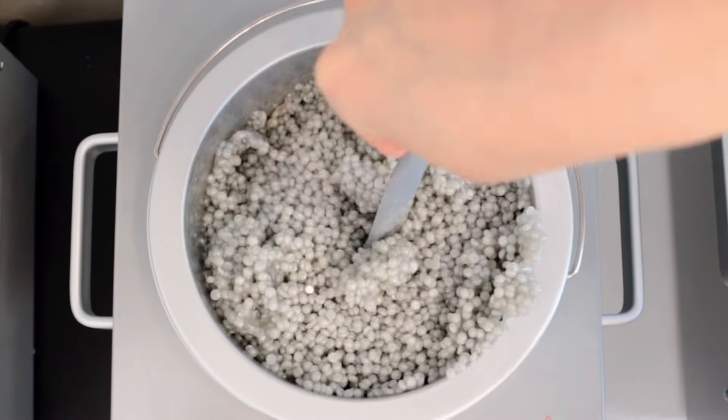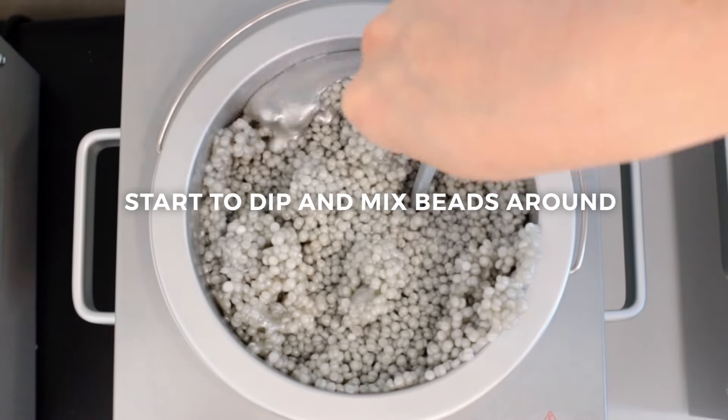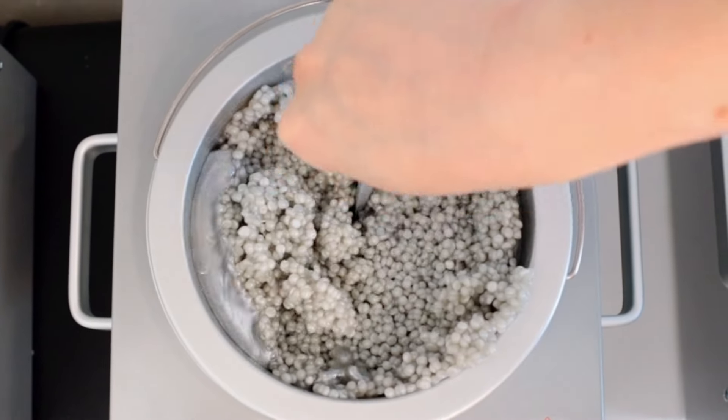You can start to really dip those beads into the warmer, because you can see that hot wax. It's like lava, so you can start doing your mix-up now.